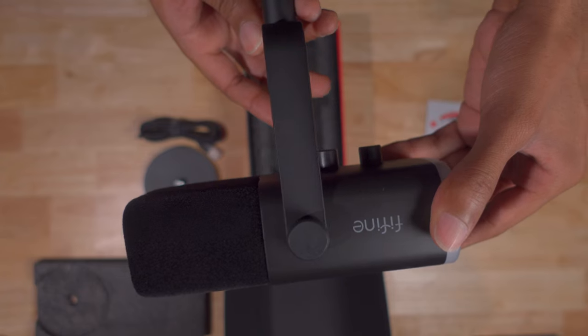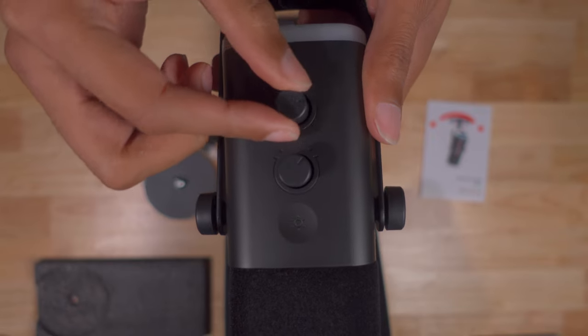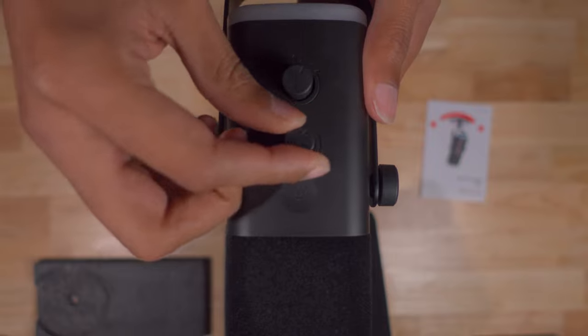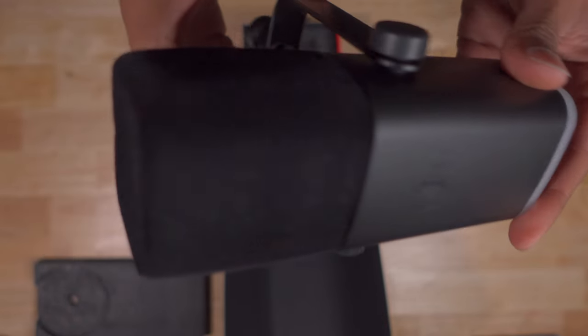On the front of the microphone, you do have a gain knob, which is really nice, and a headphone volume knob as well. Above those two knobs, you'll have the capacitive RGB control button. On the back of the microphone, it's a capacitive touch mute button.